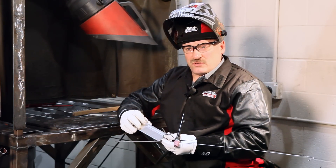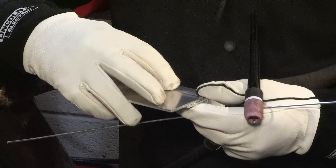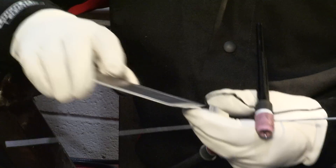As I weld, you'll notice in the beginning of the weld I'll travel pretty slow. As I get to the middle of the weld, I'll start to pick my speed up. And as I get to the end of the weld, I'm going to start backing my current off. I may back way down to 70, 60 amps at the end of the weld. So we'll see how this goes.